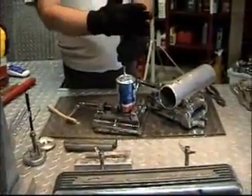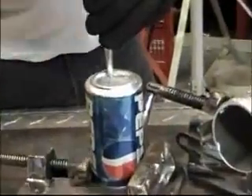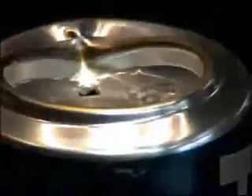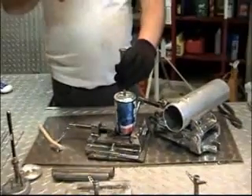You can see the difference in strength. Where we didn't make the weld, it's very easy to penetrate. Here's where we made our weld — it's now cool, and it's as strong as steel.